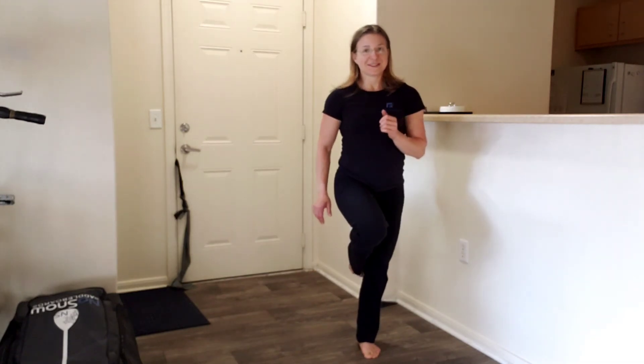Out to the side, up. Out to the side, up. Just like that. Make sure you do this on both sides.